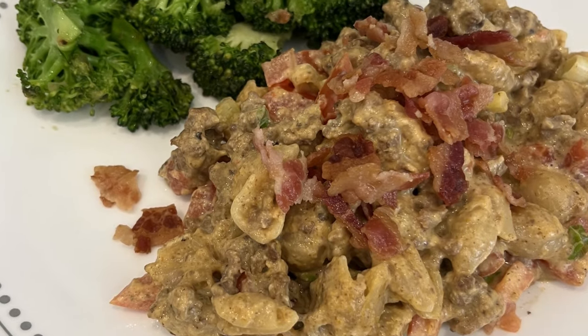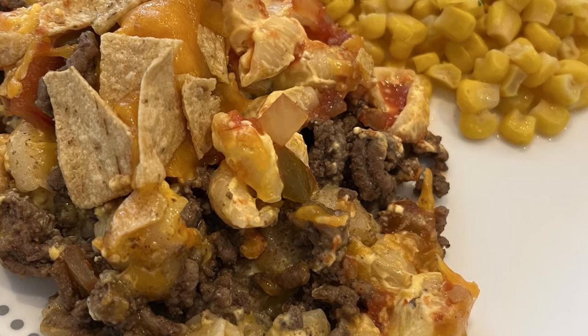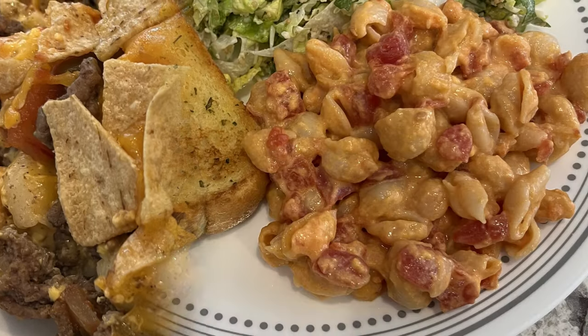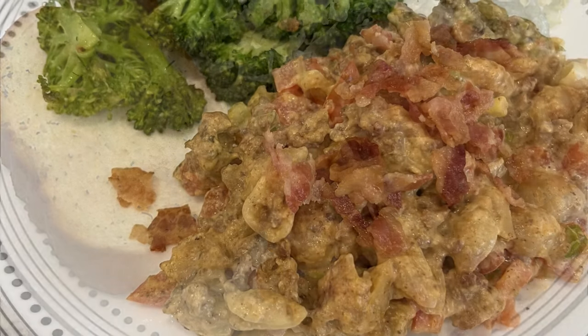Hi, my name is Andrea with Foodimentary Adventures in Food, and this week I'm sharing three simple and delicious recipes using Velveeta shells and cheese. As always, I'll make sure to leave recipe links in the description box.